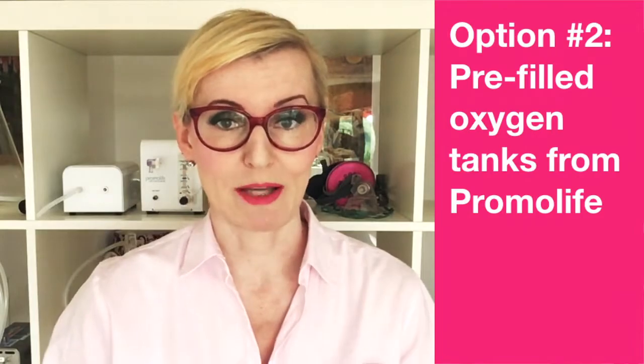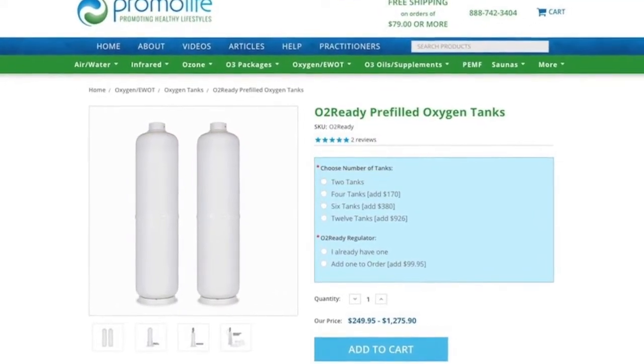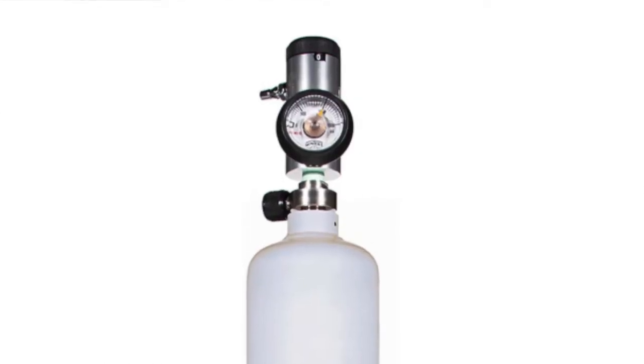Option number two: pre-filled oxygen tanks from Promolive. They hold 99.6% pure oxygen and come with a certificate of purity. Tobias Siegel, the head of Promolive, said he feels 100% confident about doing DIV with the oxygen from those tanks. One drawback is they only hold 206 liters, but that equals 206,000 milliliters — and since one DIV uses 60 milliliters, those tanks can last for many DIVs. Keep in mind you will need a special regulator that must be purchased with your first order; no medical or industrial regulator will fit. When empty, they can be refilled, or you buy a new batch.